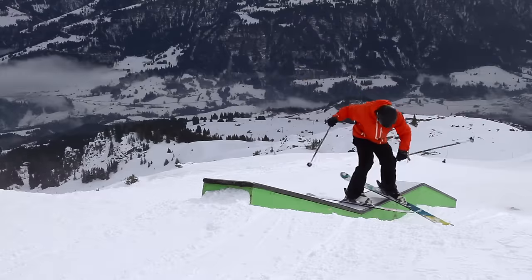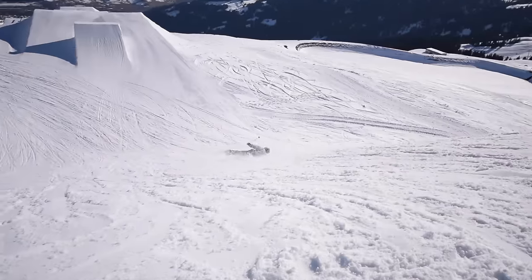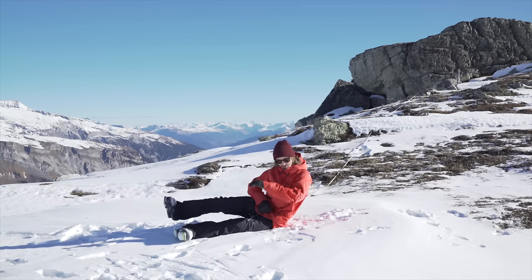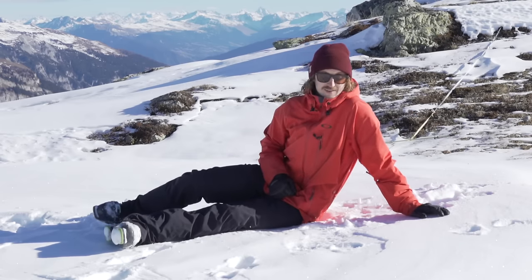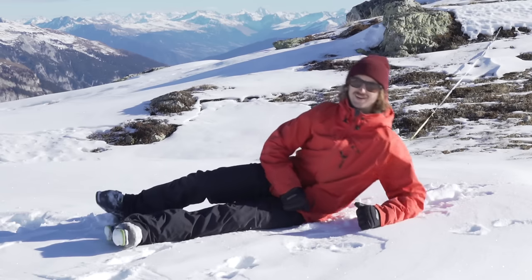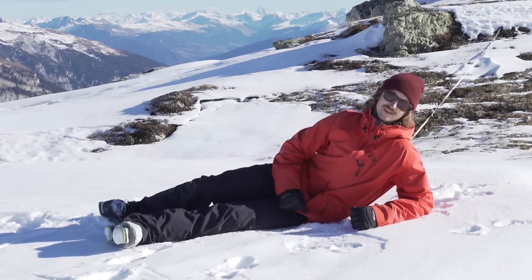That is pretty much what you should do — though I know I do not always do that. What you should not do is crash on your side and try to catch it with an elbow, or even worse like this. Because that is a wrist, arm, and shoulder breaker — or just a shoulder breaker. That is just crap.